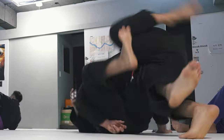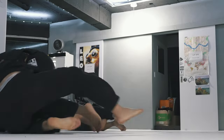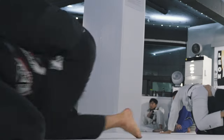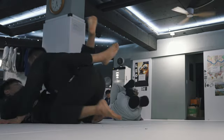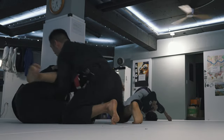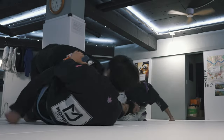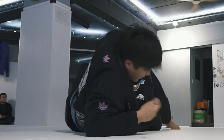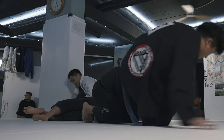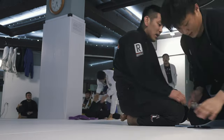Pretty much everyone at the seminar that came today that I rolled with were really into half guard. I guess it makes sense — they're here to watch a guy who's famous for his half guard seminar. But lucky for them, I've gotten really good at smashing the half guard. I used to fight a guy named Cho Joon Young all the time, and I've developed this special style of passing just for him.